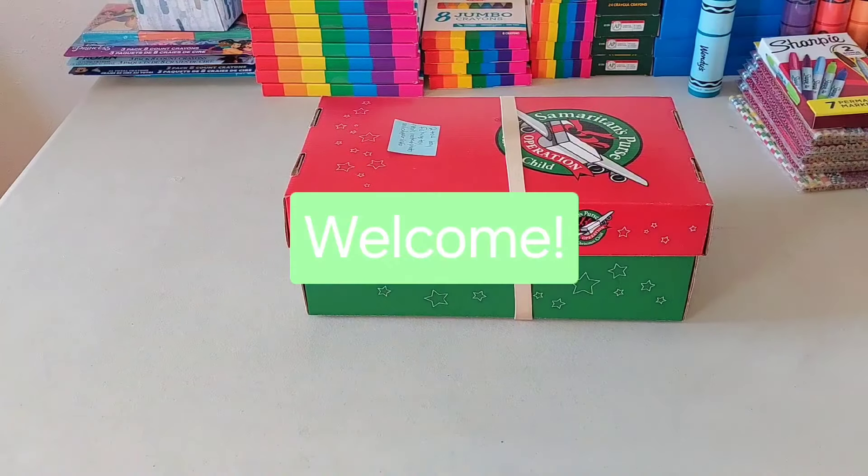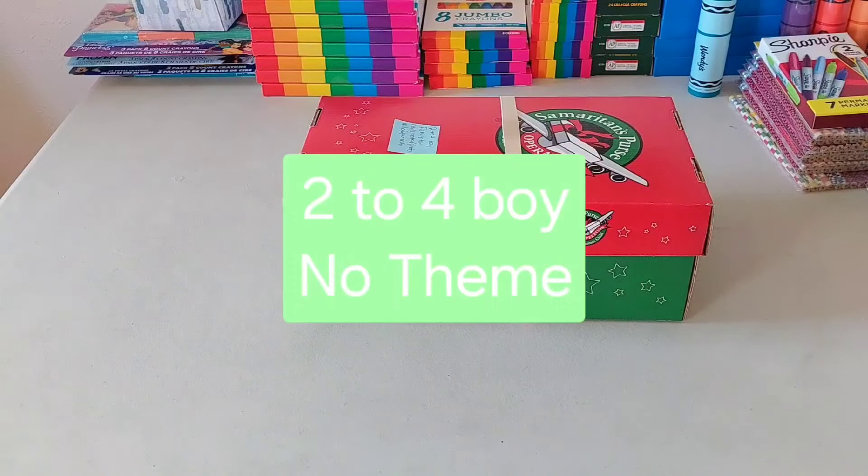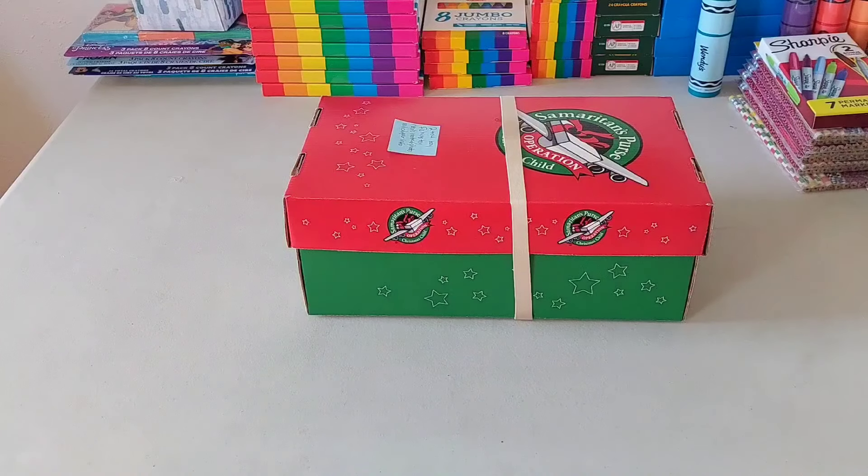Hey y'all! Welcome or welcome back to my channel, and thank you for all the new subscribers. This is a box for a two to four year old boy. It doesn't really have a theme, but his big wow item is this wooden fishing toy that I'll show you when I unbox it.